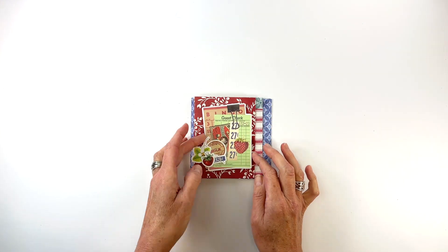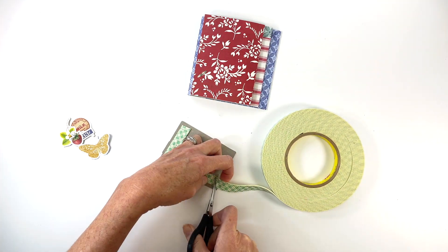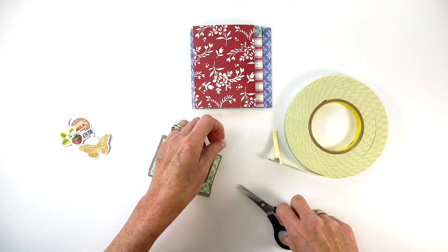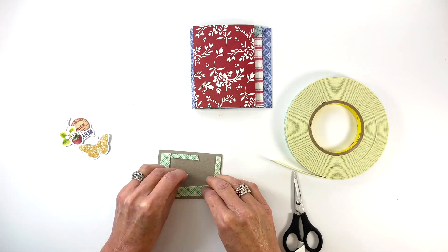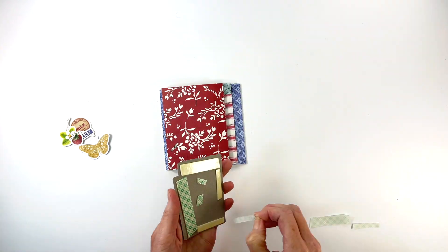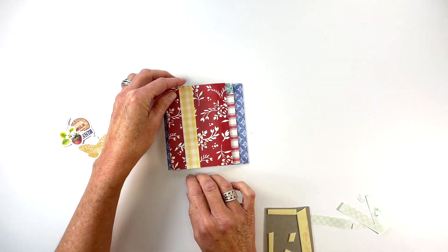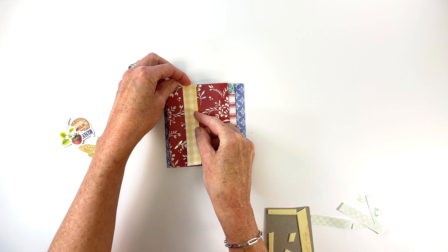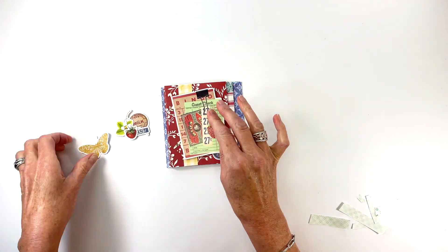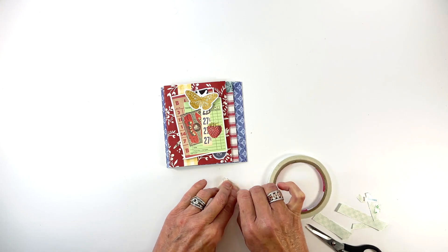Decide on the front cover decorations and embellishments and then use foam adhesive to pop everything up so that it covers the brad prongs that are showing. Make sure when applying the foam adhesive that you leave plenty of room for the prongs and where they will spin on the cover. I adhere a bit of pattern paper to the cover first before adhering my main embellishment, then add another small embellishment off to the side to cover the prongs, and finish decorating and embellishing the front cover.